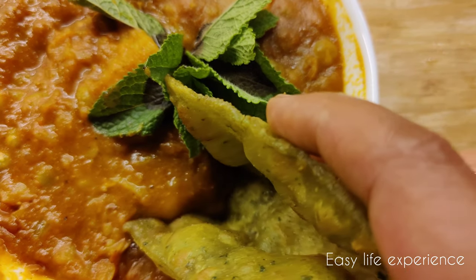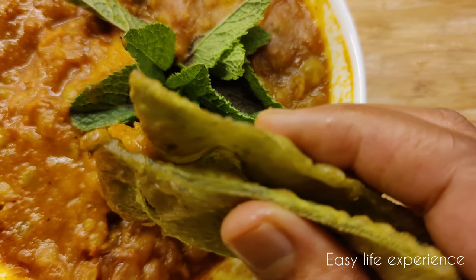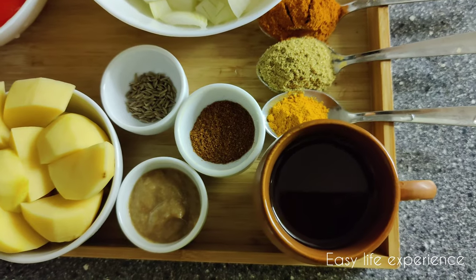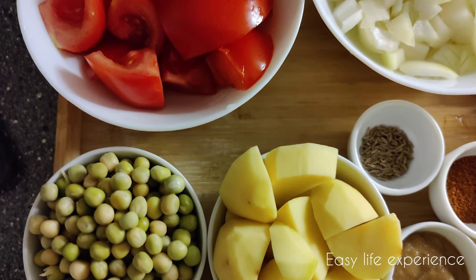Hello foodies! Today I'm going to show you guys a very simple potato curry that can be enjoyed with chapati, idli, roti, and rice. So let's get started — these are the ingredients that we need for this recipe. I'll tell you one by one along with the measurements while adding them.